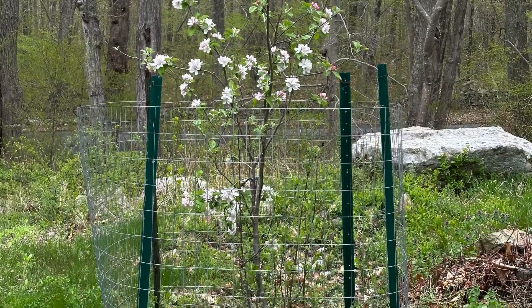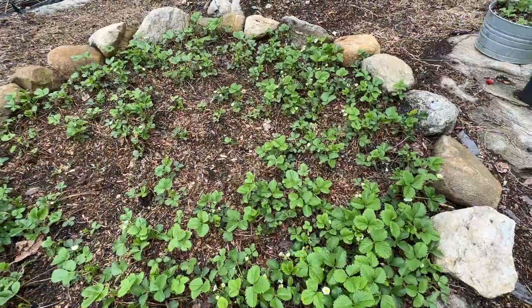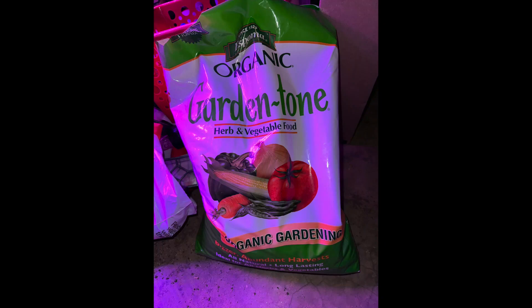The things we're going to be fertilizing today are the fruit trees, the garlic, the salads, and all the berry plants. The fertilizer we're using today is all granular fertilizer that we will be top dressing all of the plants with: tree tone, garden tone, and berry tone. Espoma is not the only brand of fertilizer we use, but that is what we are using today.